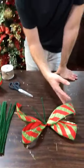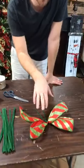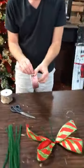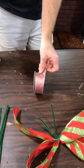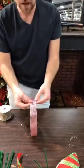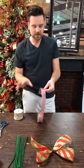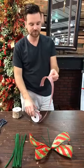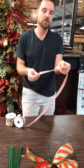This bow probably uses about a yard and a half to two yards of ribbon. We're going to move to a different kind of ribbon and do the same process. If you've never tied a bow before, it's always best to start out simple before you move to something more complicated. The first thing is to establish your tail length — about six to twelve inches long — then bunch it together.